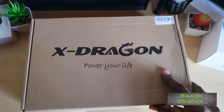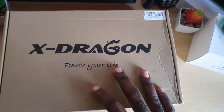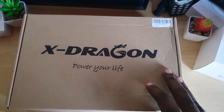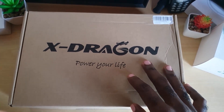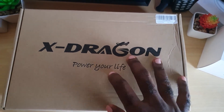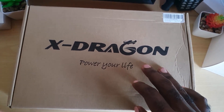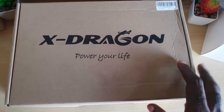Hey guys, Ricardo here and welcome to another blog tech tips. Today I have the unboxing from xDragon, who was kind enough to send this product over for review. I'm really excited about this one, as xDragon products tend to be very solid in my experience. This time they sent me the xDragon solar charger, and this is one of the devices I've always wanted to own.